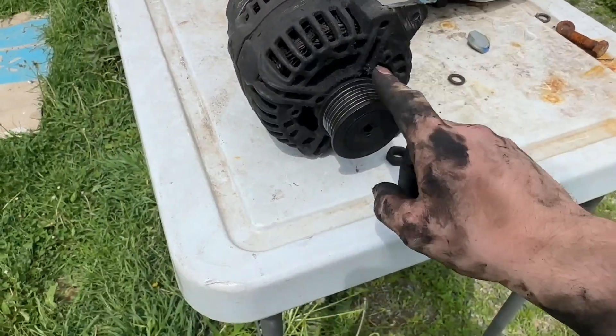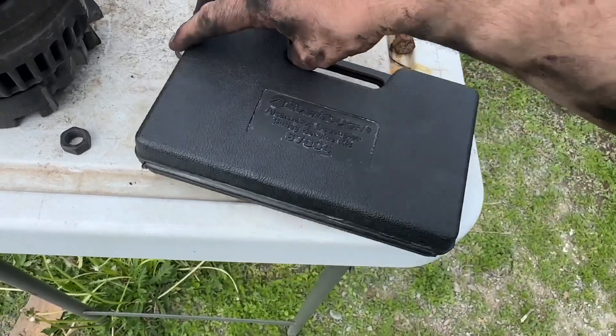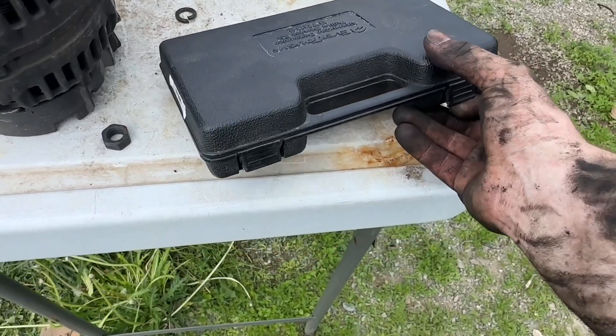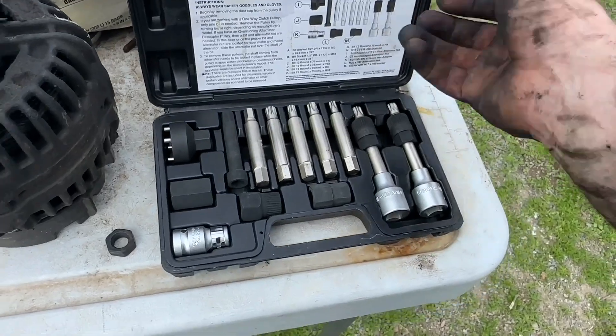Now we're going to go ahead and take off this pulley, and I'll show you how to replace the bearings inside as well. This is the 67004 tool kit — I just got it from O'Reilly's, but you can also buy something similar online. It's just an alternator pulley decoupler kit.